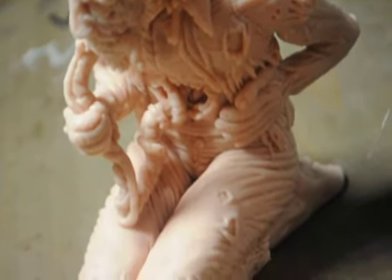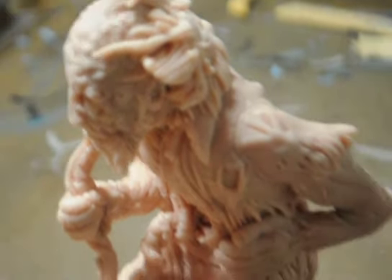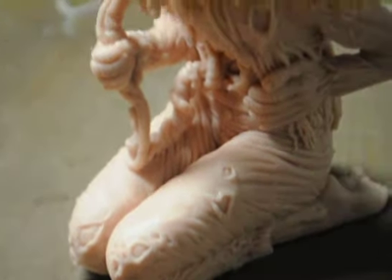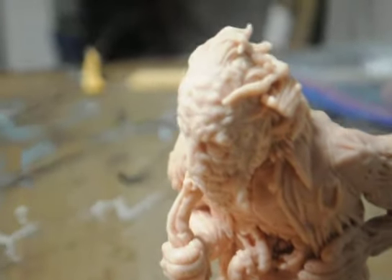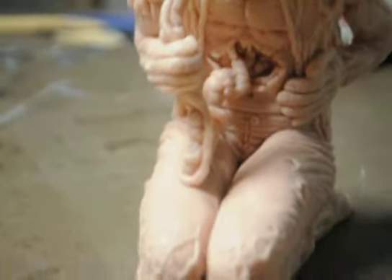He was pretty fun to do. I'll zoom in and show you guys the details — sorry, bumping into things. I'll zoom in and show you guys the gory goods.